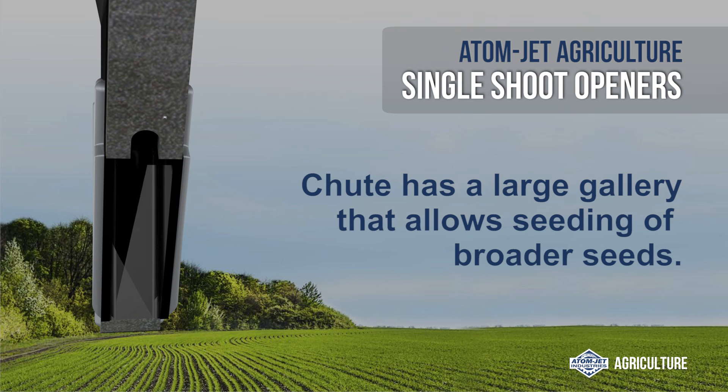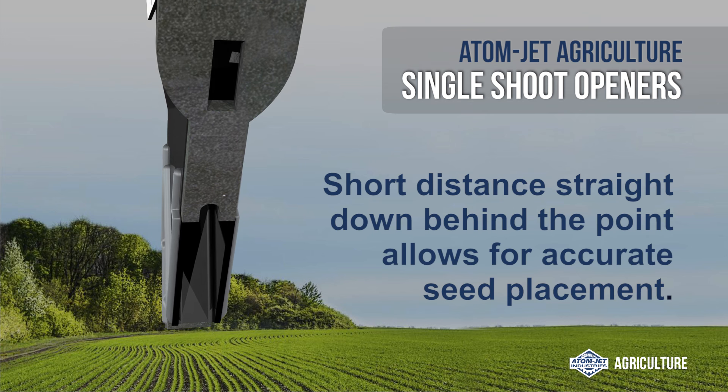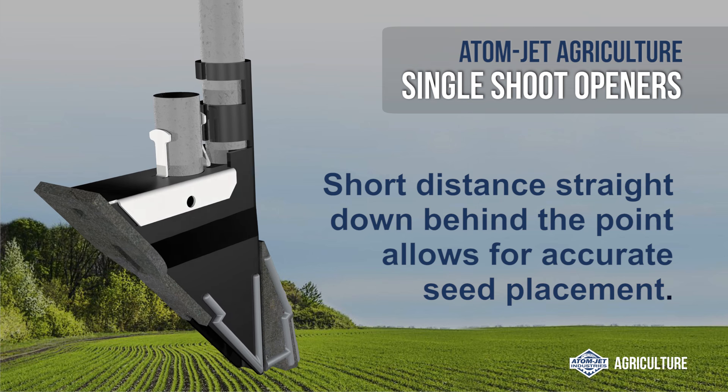The shoot has a large gallery that allows seeding of broader seeds, and the short distance straight down behind the point allows for accurate seed placement.